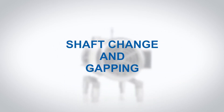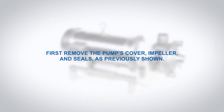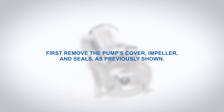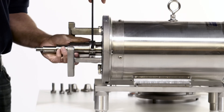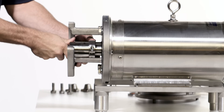Shaft change and gapping. To change the shaft, first remove the pump's cover, impeller, and seals as previously shown. Loosen the shaft collar. Pull the pump shaft off the motor shaft.